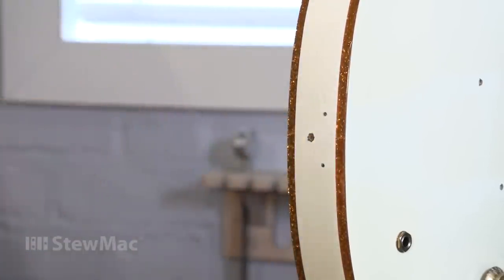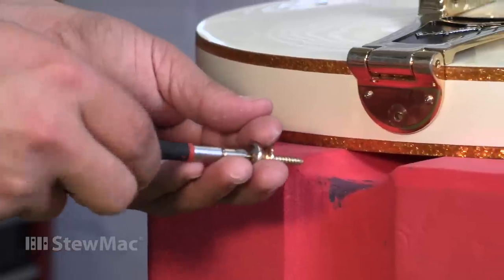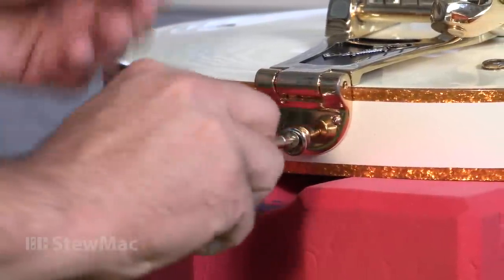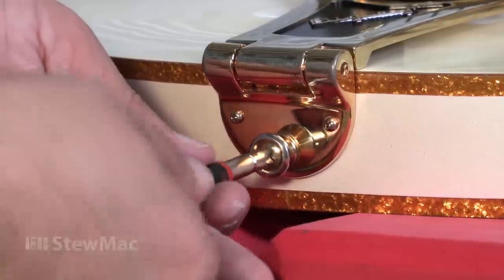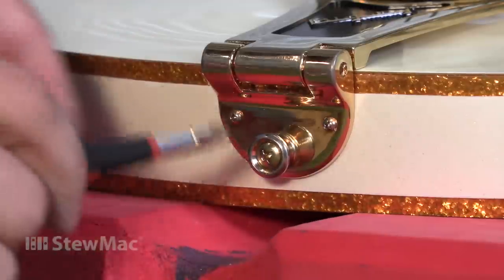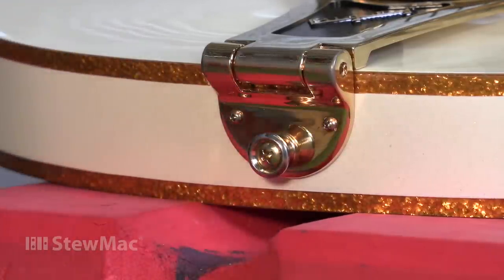There's our new hole. We're ready to put the Bigsby back on and screw everything in. This is the moment of truth — the strap button returns. I can hear it grabbing. No spin, tight grab — I can't twist it anymore. I'm not going to force it, but it's in there solid.